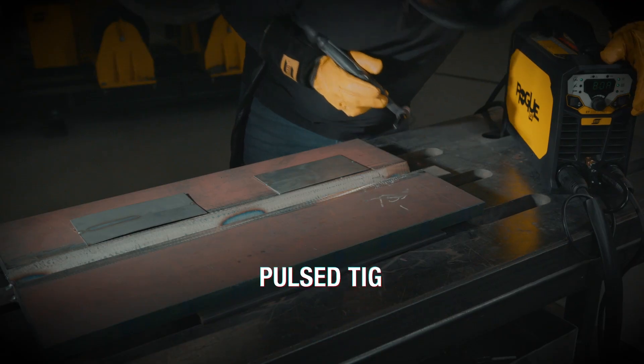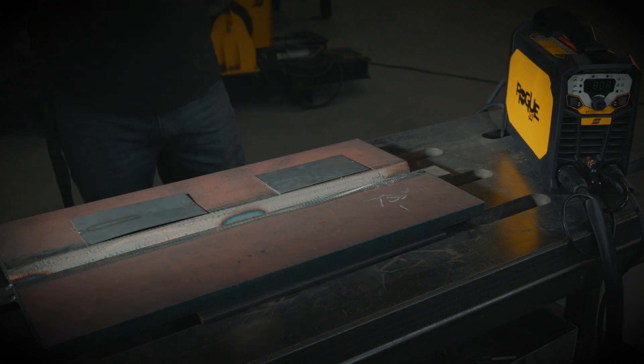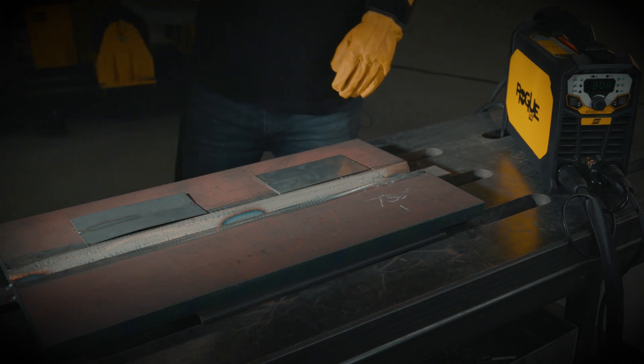Now this one's going to be the pulse, running roughly the same peak max current. This one's going to be two pulses per second.